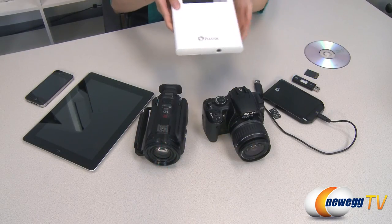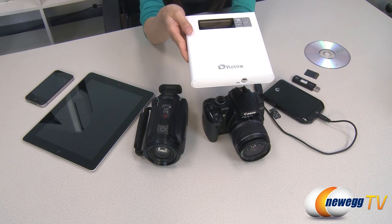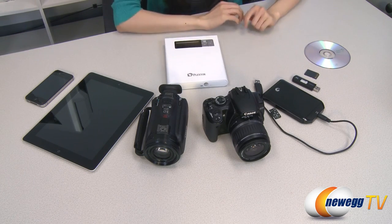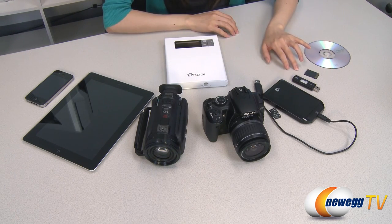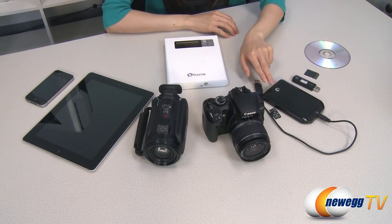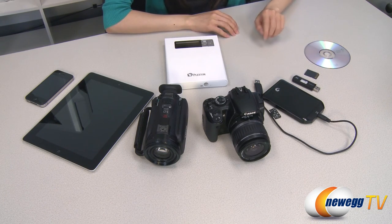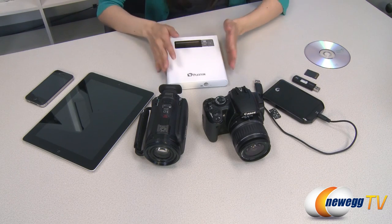This PlexEasy Smart Backup and Share Station works without the need for a computer as a standalone drive for easy data backup when you're on the go. It can transfer data easily from a variety of different sources including disk to disk, SD card to disk, USB memory stick, and external hard drive. You can also rip audio files from a disk and transfer them to a USB stick or an external hard drive using the PlexEasy Share Station.